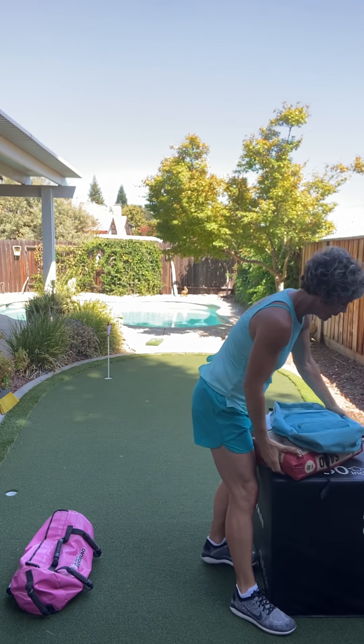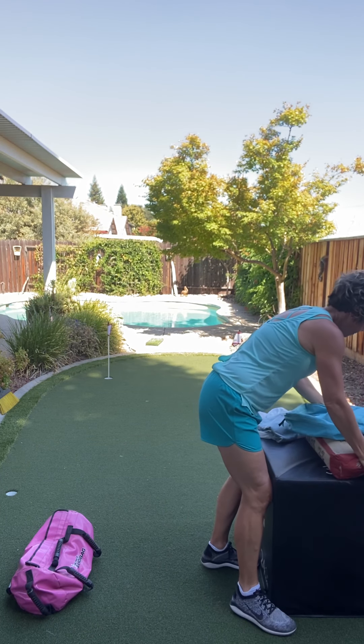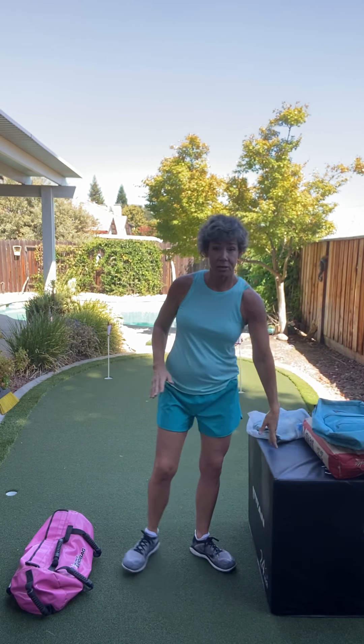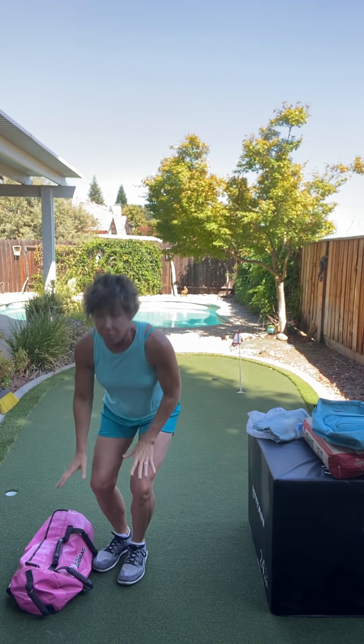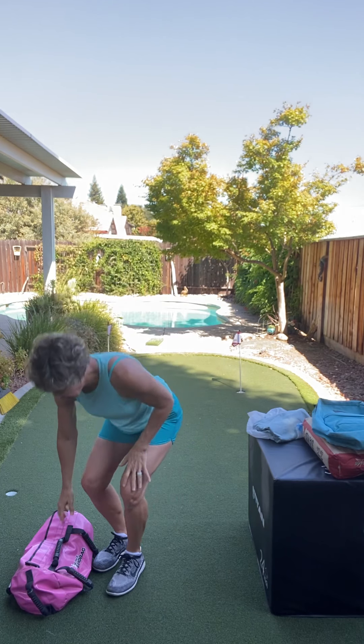Now I'm gonna move this over just a little bit because I'm gonna use that little edge — I'm gonna pretend that's a counter at home. But please, every time you pick up your sandbag, bend down with your knees or else you're gonna hurt your back. No straight legs. Bend down with your knees, pick up your sandbag.